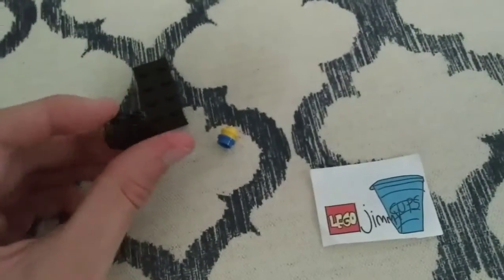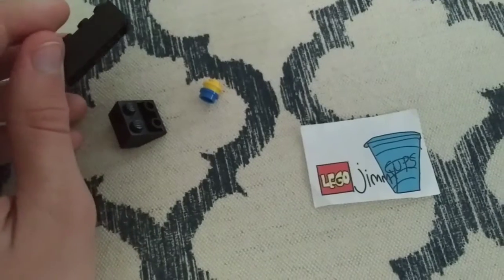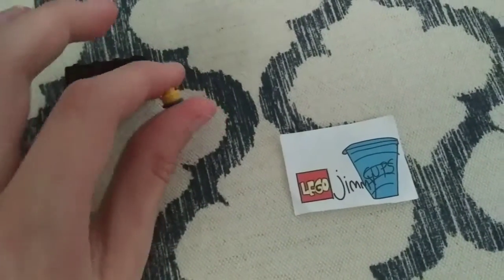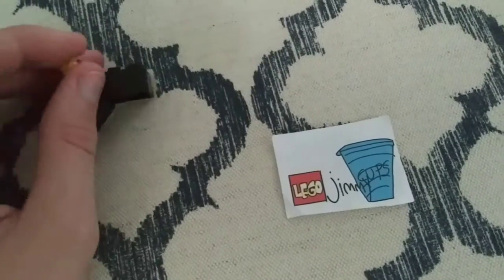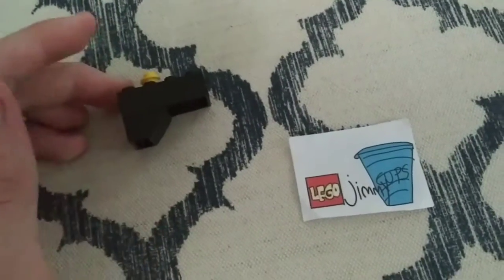How you make him: you get one of these up-ramp thingies, one of these pieces. And then you got this yellow and blue stud. And that's how you make him.